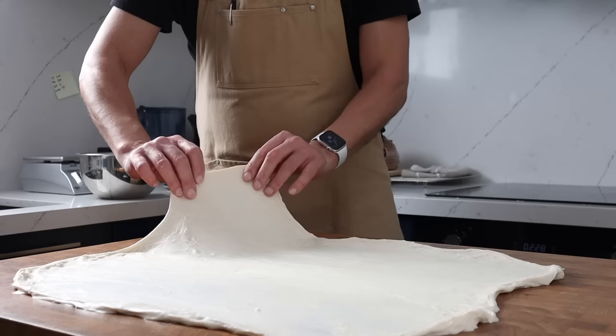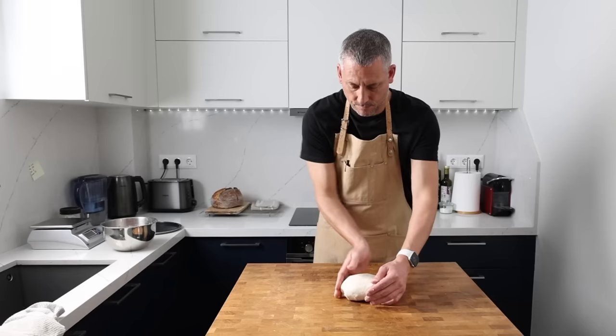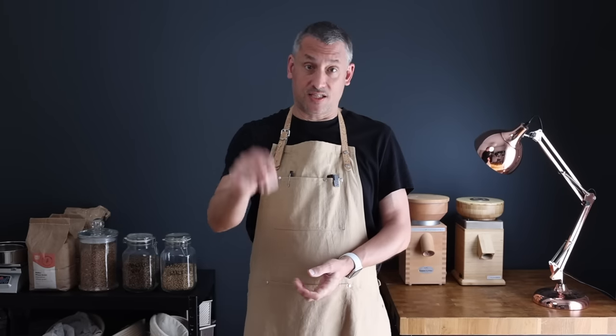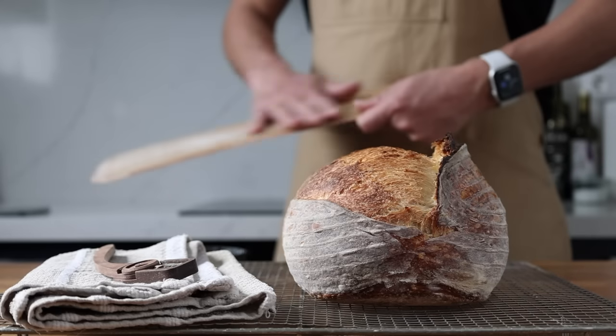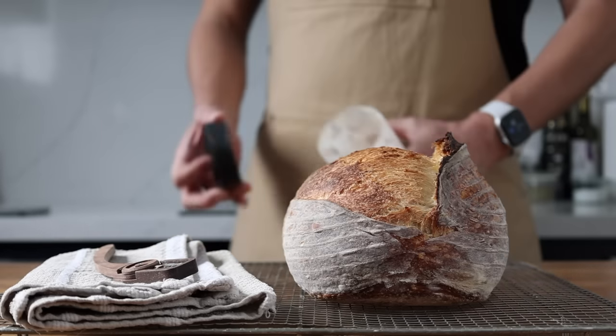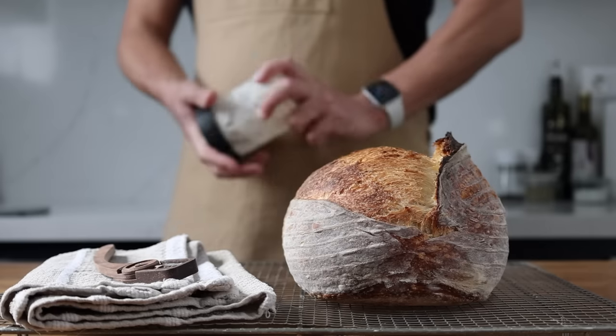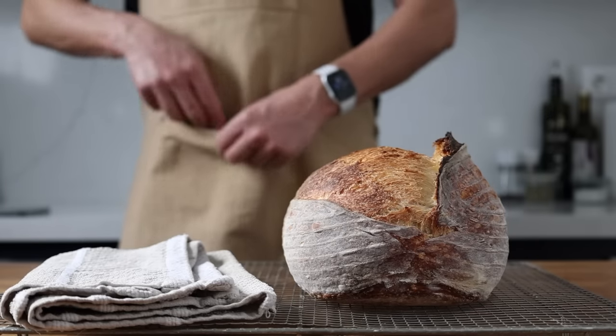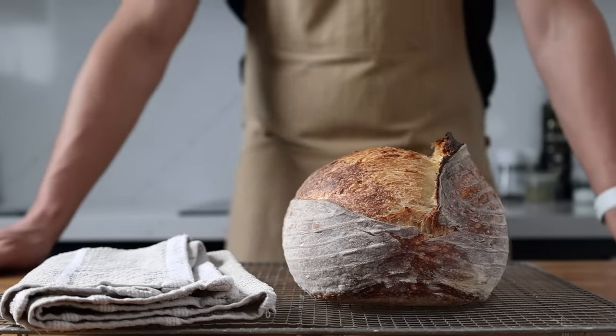If you've struggled with a dough that sticks to everything, deflates when you turn it out of the basket, or resembles more of a pancake than a well-sprung loaf, then this formula is custom-made for you. Today it's time for a sourdough system reboot — in the last couple of weeks I've used this exact formula to help two home bakers in our Unchained community and they've seen immediate improvements in their loaves.